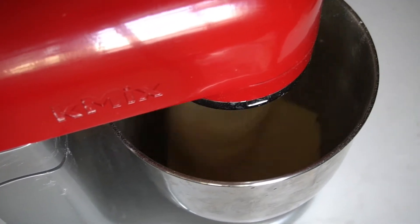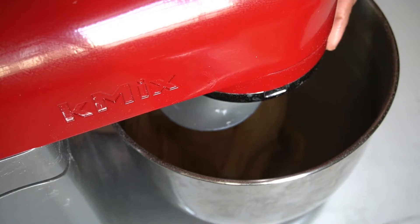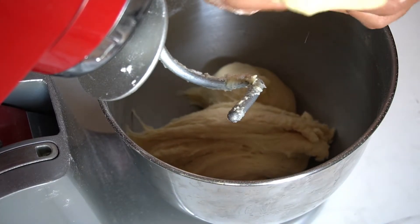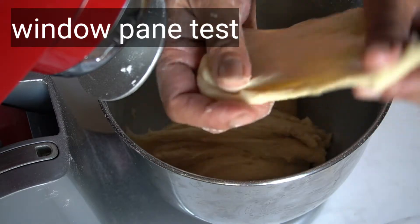Then we will need to knead it for 10 minutes. This is the windowpane test — we are going to stretch it to check the gluten development.